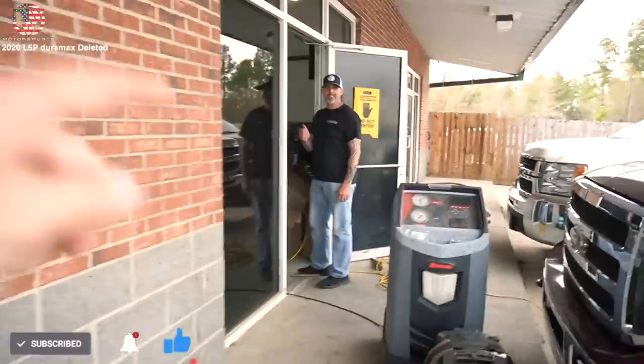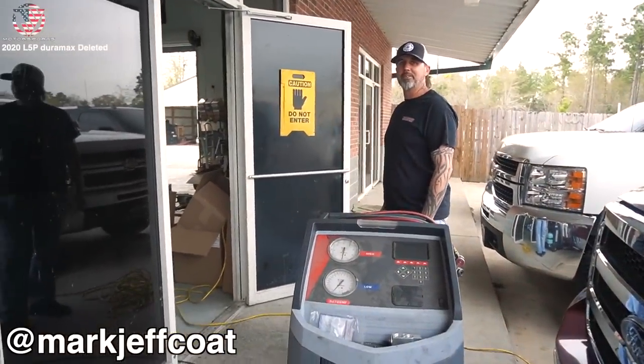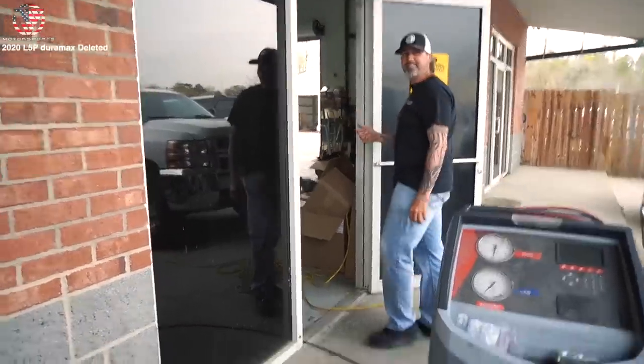Me and Alex have made it to First Repair and Off-Road in Lexington, South Carolina. Mark's truck is getting finished today — that's why we're here. Let's go look at it on the ground.